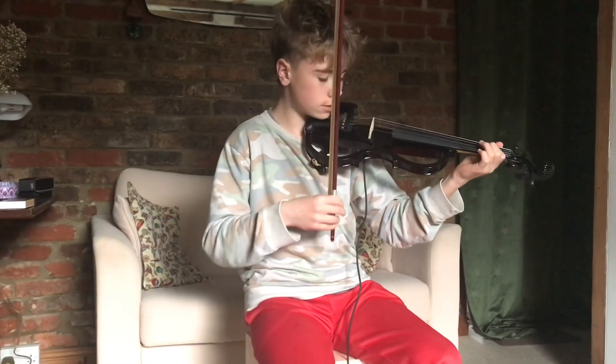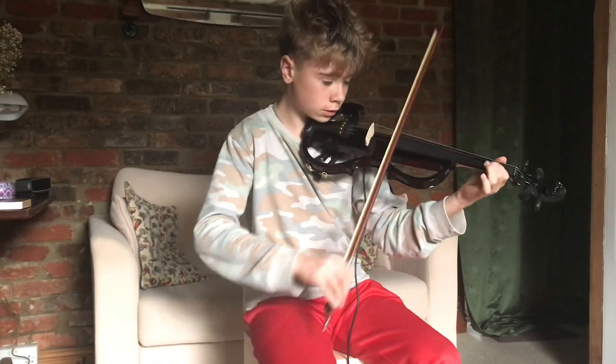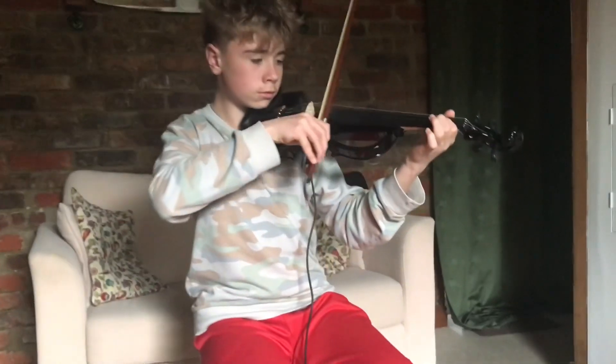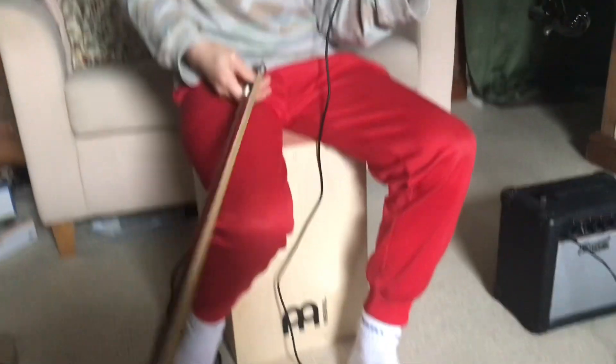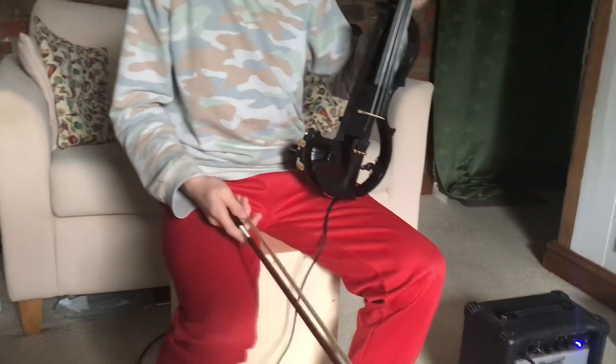I'm now going to lay down the backing track, so it's kind of like the rhythm of the piece now. So that sounds quite good.